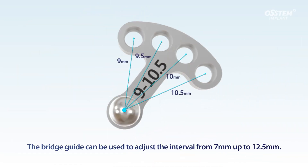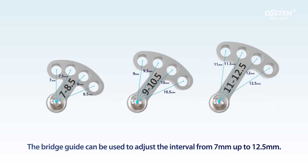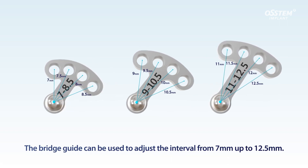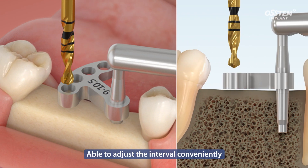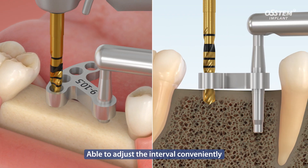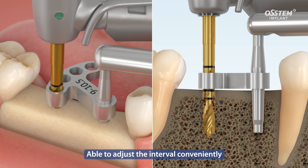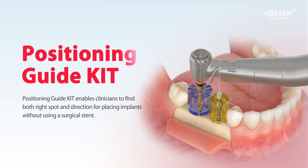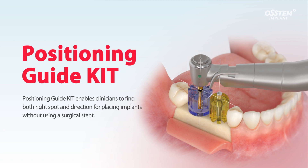The fan-shaped bridge guide enables clinicians to adjust the interval from 7 mm up to 12.5 mm. Bridge Guide allows clinicians to adjust the interval by a margin of 0.5 mm and to drill toward the same direction as a previously drilled site with convenience. Positioning Guide Kit enables clinicians to find both the right spot and direction for placing an implant without using a surgical stent.